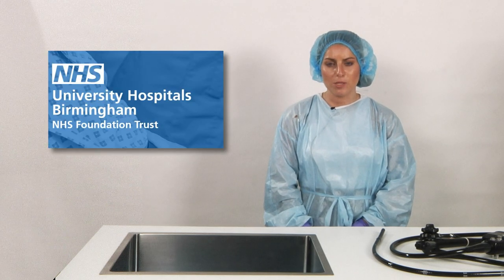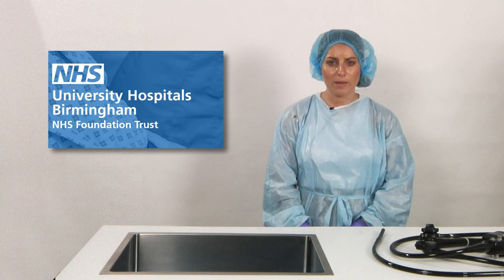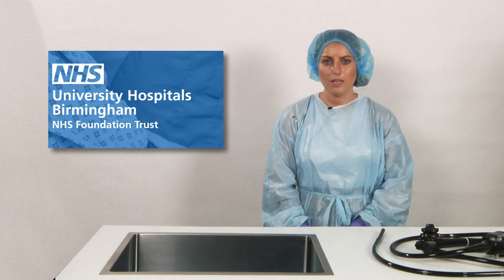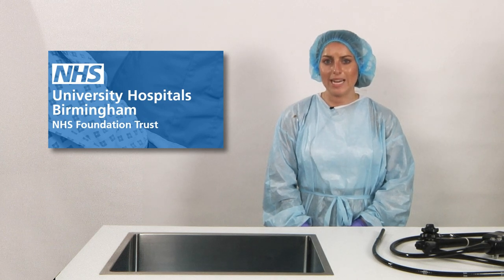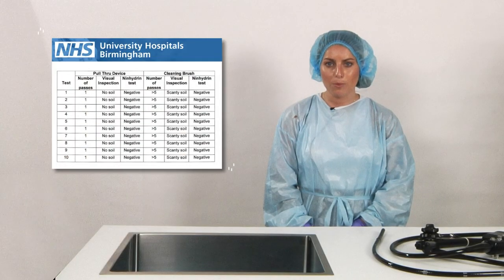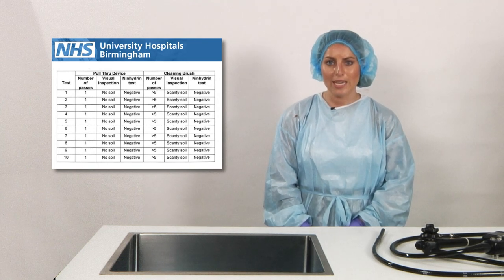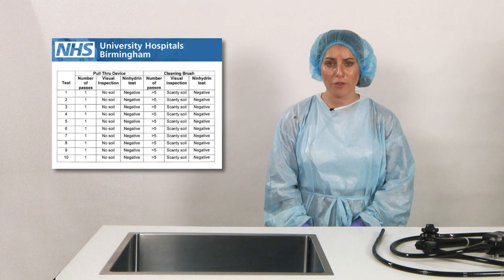The Birmingham University Hospital study of 2012 compared the performance of the pull through cleaning brush after one pass through a pre-contaminated channel with a bristle brush after five passes. Visual inspection to detect soil revealed none after a single pass of the pull through cleaning brush, while visual inspection after five passes of the bristle brush showed soil was still visible. Performance was also assessed using a ninhydrin test to measure detectable protein, and the results indicate that a single pass of the pull through product is as effective as five passes of the bristle brush, even after the contaminated channel was left to dry for 30 minutes.